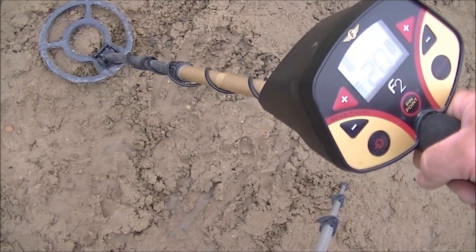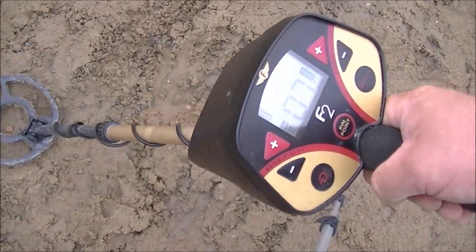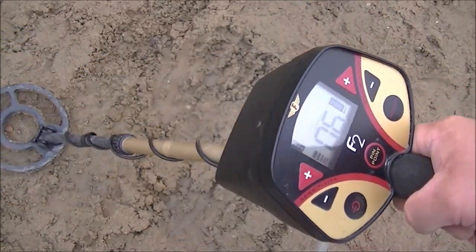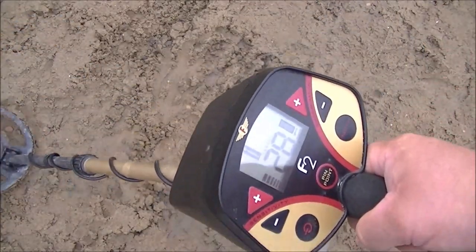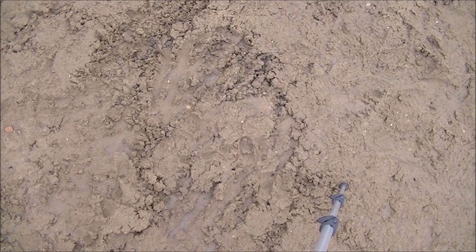Here's a dime at four inches, Fisher F2. Here's a dime at four inches, Fisher F2. Oh, that was right on the water. Right on the water.